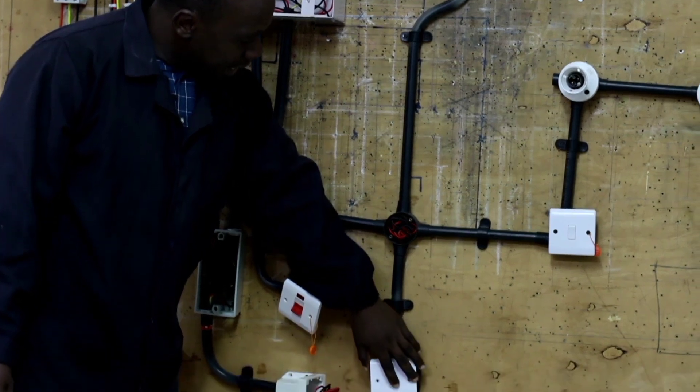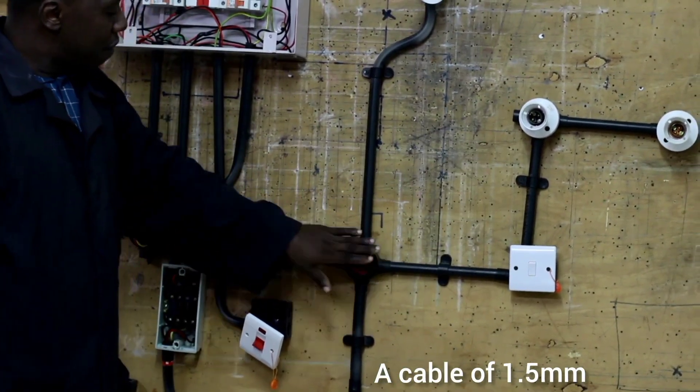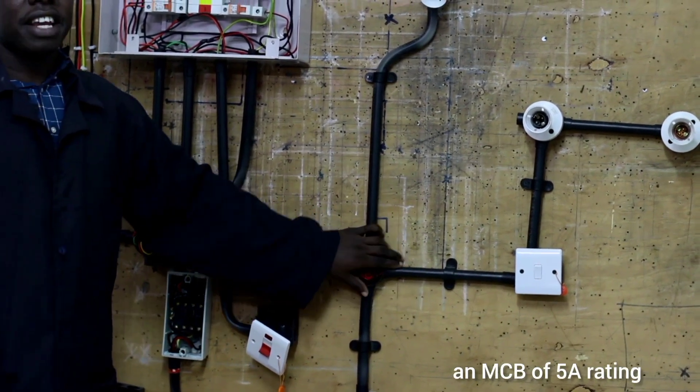The last one is our lights. To wire our lighting circuit, we use a cable of 1.5mm thickness and an MCB of 5 ampere rating.